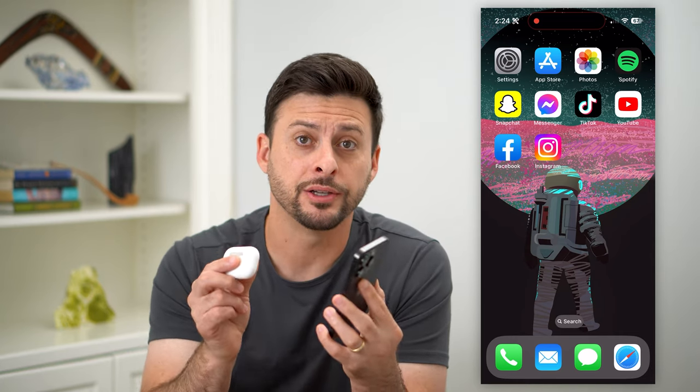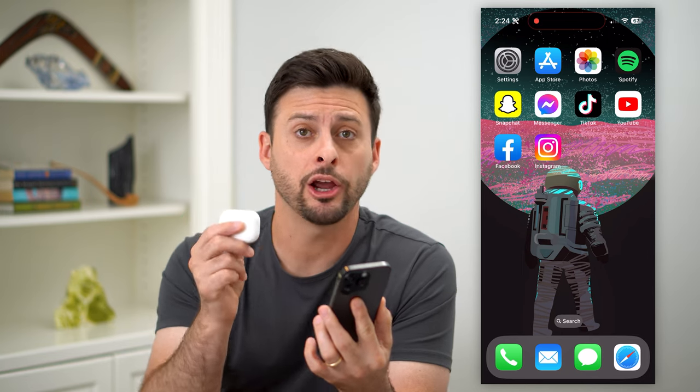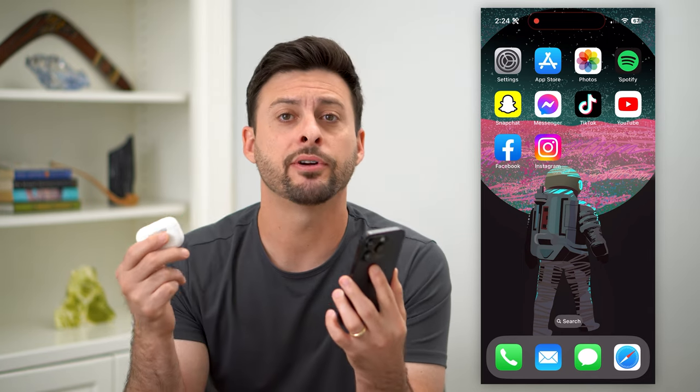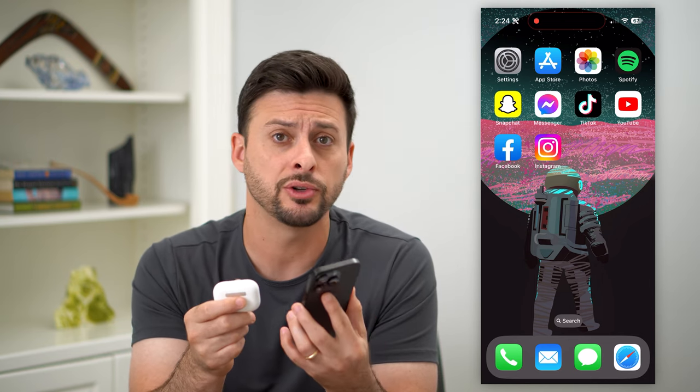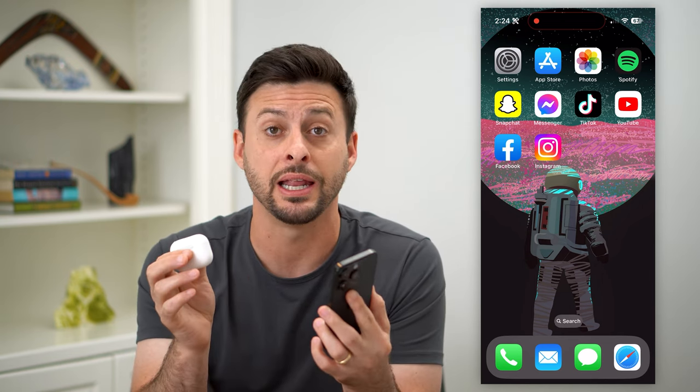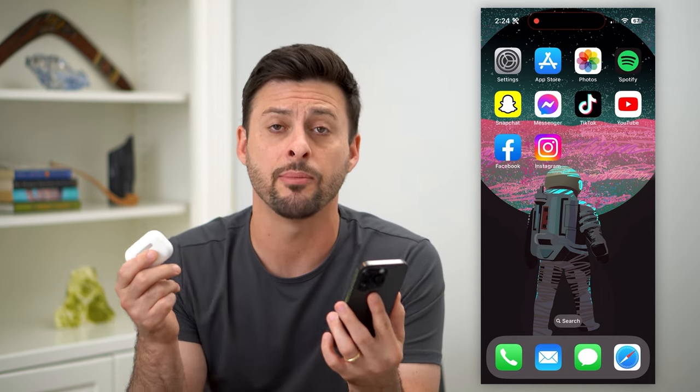Here's how to reset AirPods from the previous owner. If you wanted to disconnect your AirPods or AirPods Pro from the previous owner, you can do so to basically wipe out any kind of tracking on it — the history, the settings, the setup, the name, all of that stuff.